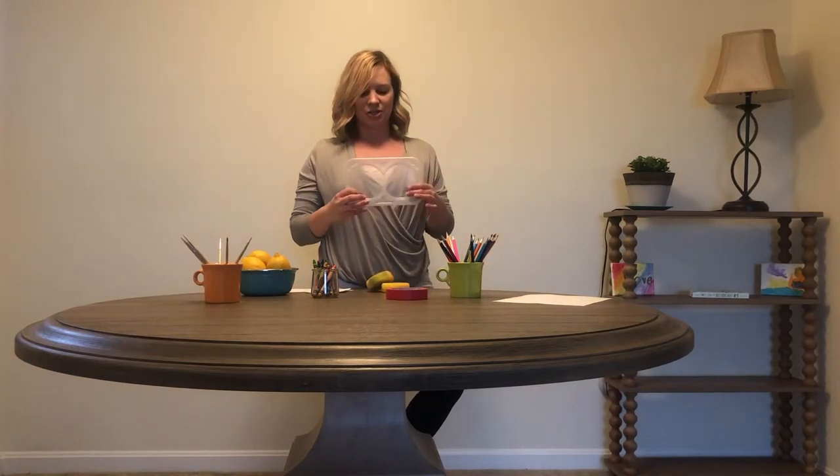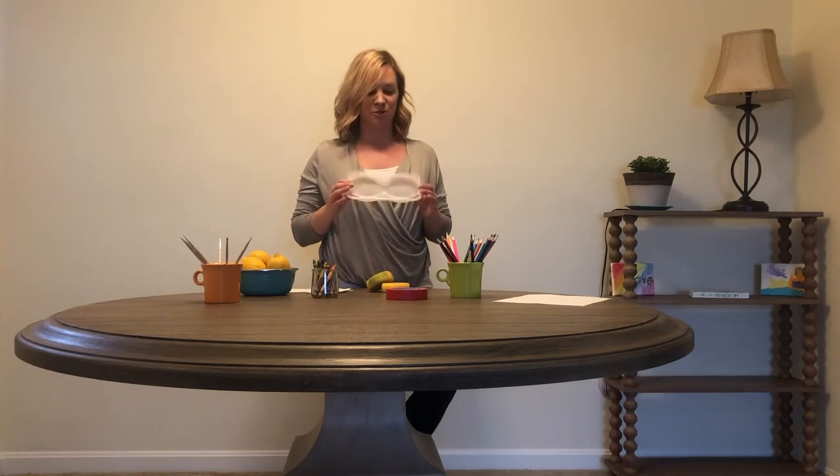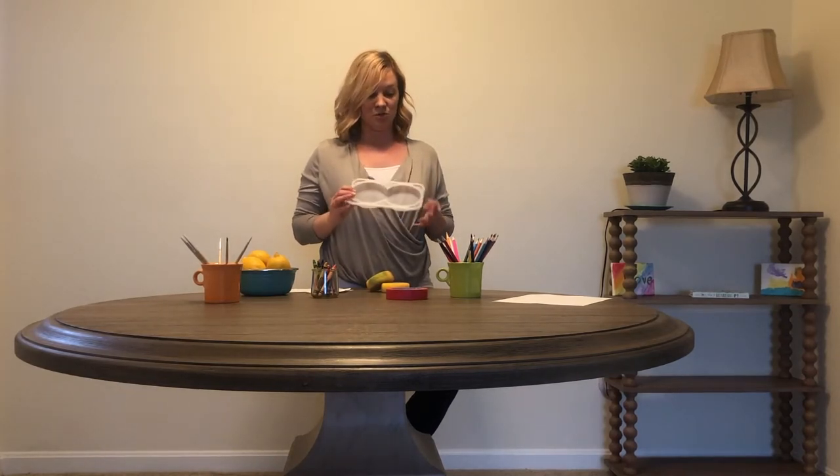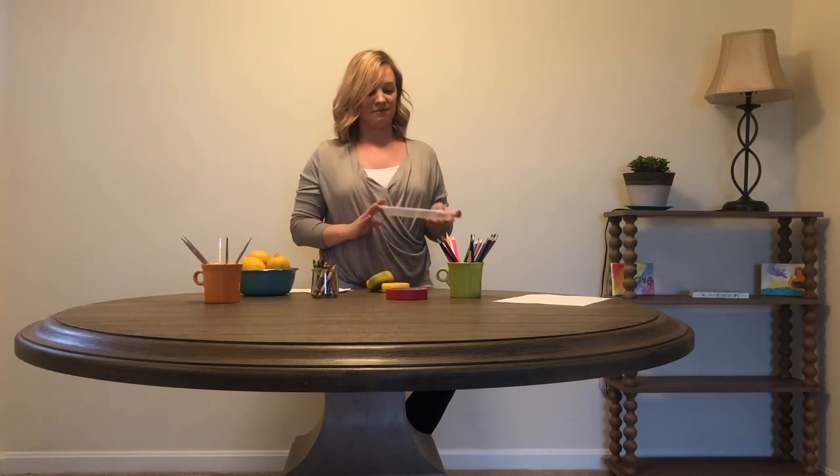These are actually trays that I believe veggie burgers came in, and they make great palettes for putting paint in. Those are reusable, too. That's something that we do often at the preschool as well — reuse things and talk about the sustainability of that.